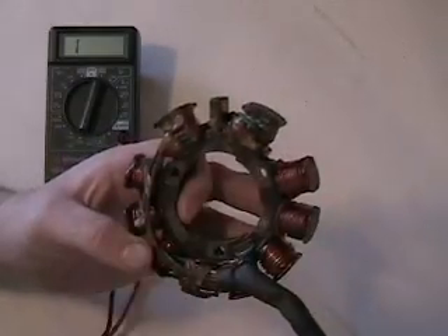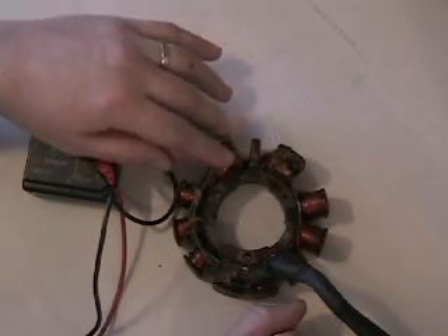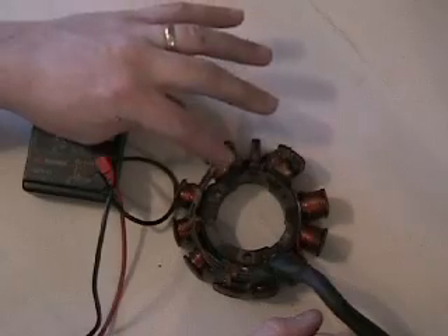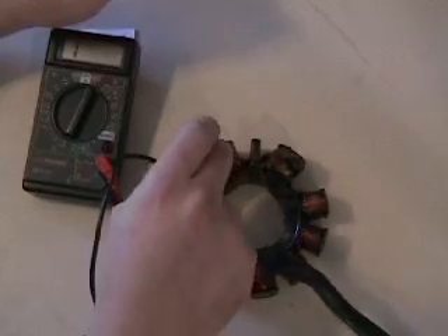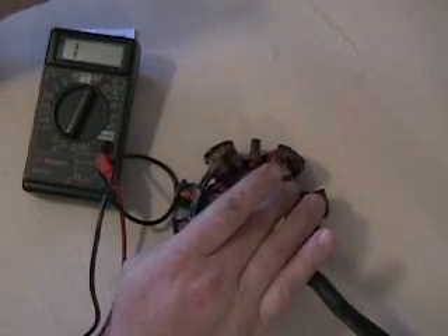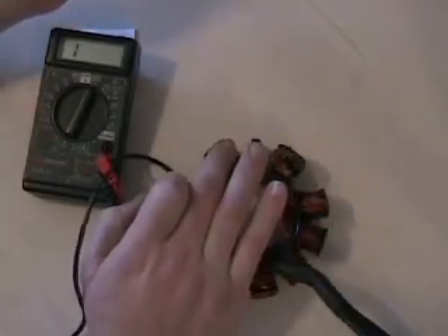A sled with the low side burning out either starts very hard or, if it starts, doesn't idle well. If you've got a good high side like this one, it started hard and stumbled — but if you held it wide open it ran good, because the high side coil was still good. Conversely, if the high side is bad but the low side is good, the sled starts okay and runs well up to maybe 7,500 RPM but then stumbles, spits, and misses past that point.